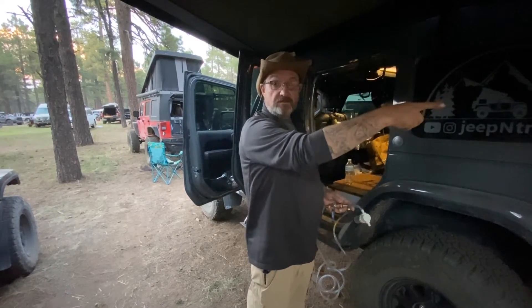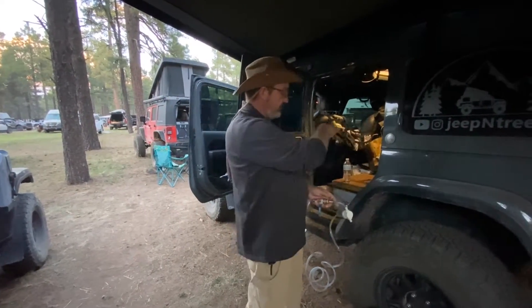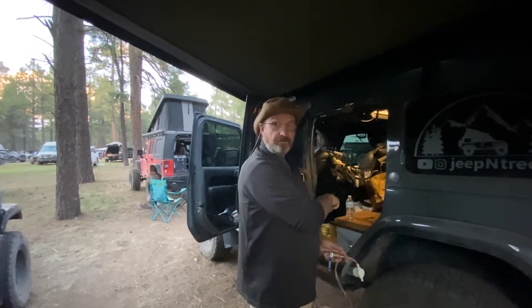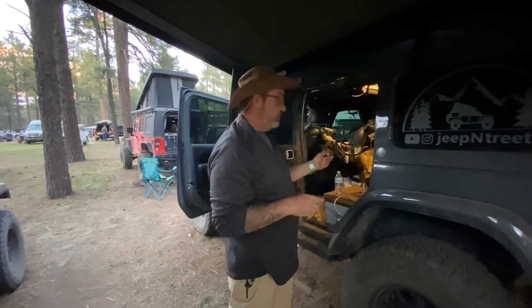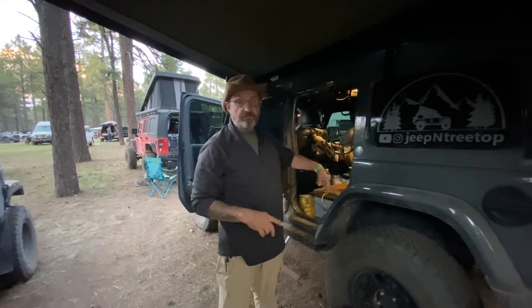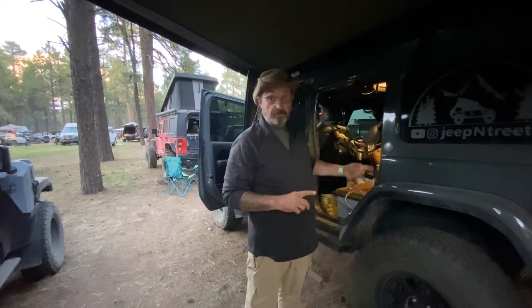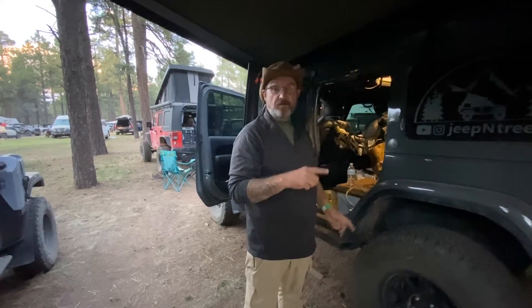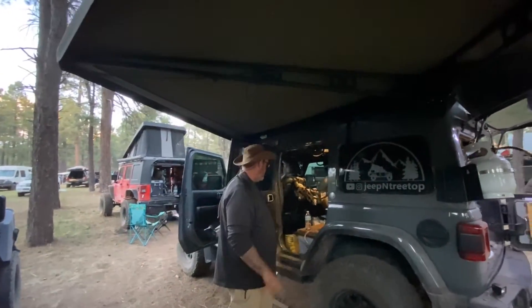Before it comes out of the faucet it filters twice. I can also flip the valves to filter it a third time — filter it out of the tank, back through the filter, and into the tank again. I can basically take gray water and turn it into clean drinking water. I can even collect my shower water and filter it back into drinking water if I needed to.